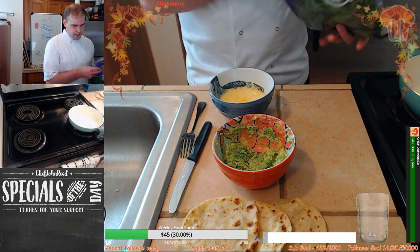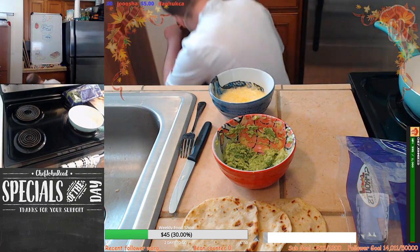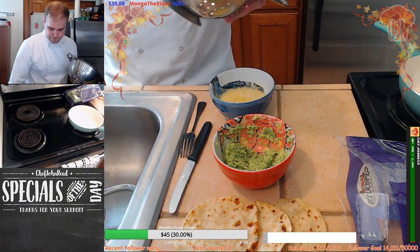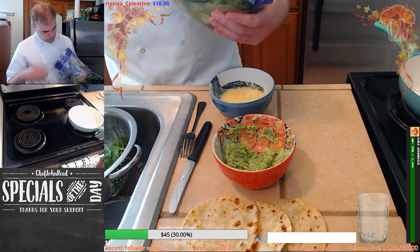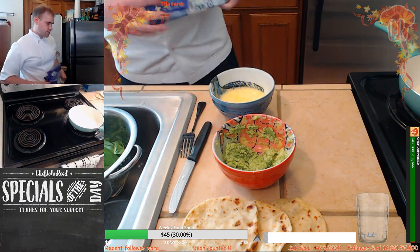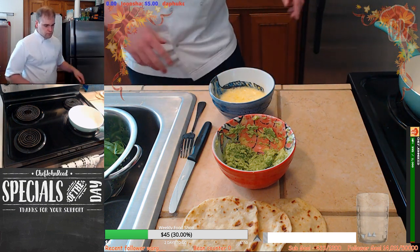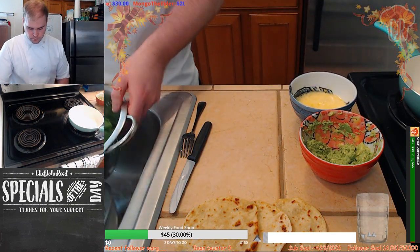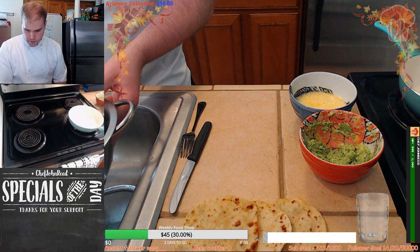I'm also going to wash a little bit of spinach. Don't ever put spinach straight from the packet into your pan — give it a wash, guys. Wash off any kind of bacteria, any soil. Give it all a nice good wash and rinse.